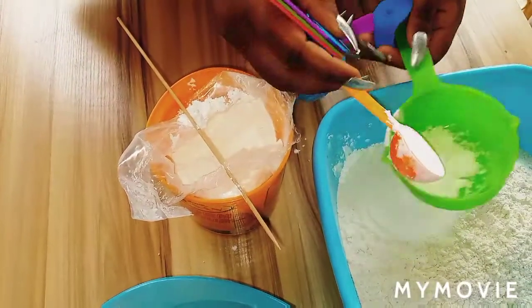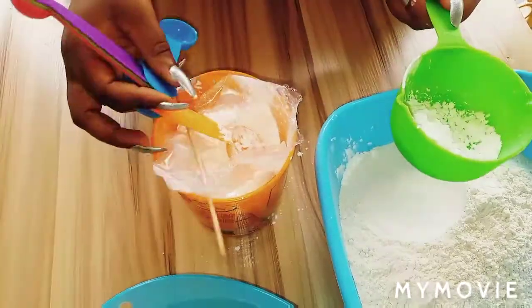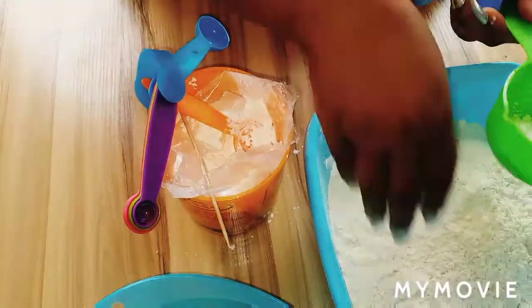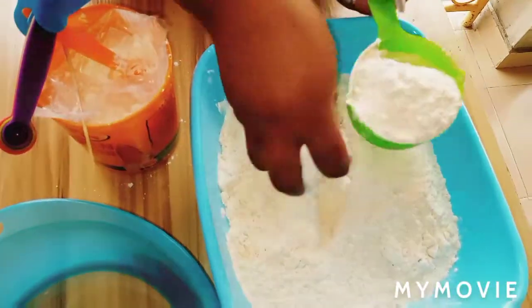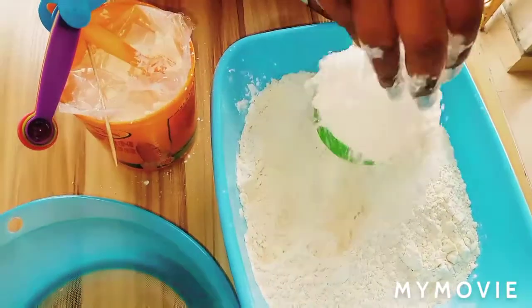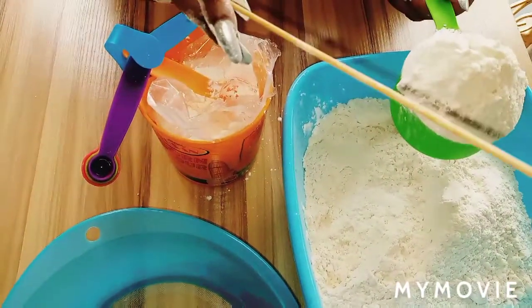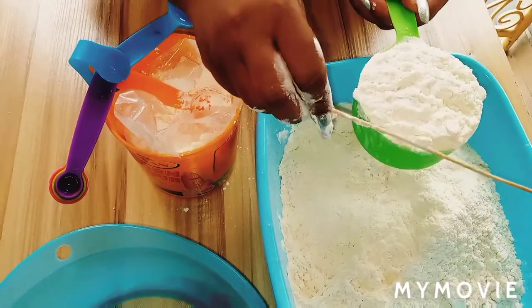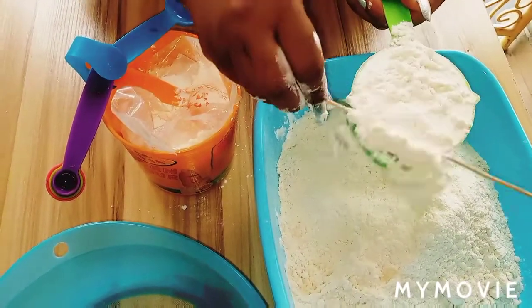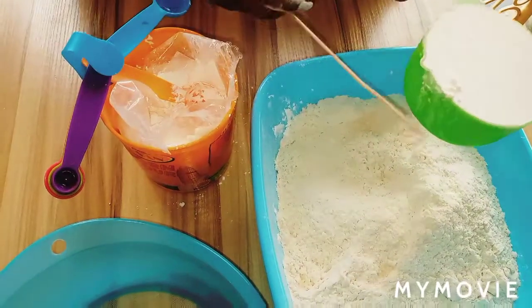Add that into a cup of flour. Now just add your flour in — don't press it, don't do anything, just like this — and then level it off. You can use your knife but I'm just using this because I'm used to it. So this is what you need, and there you go.